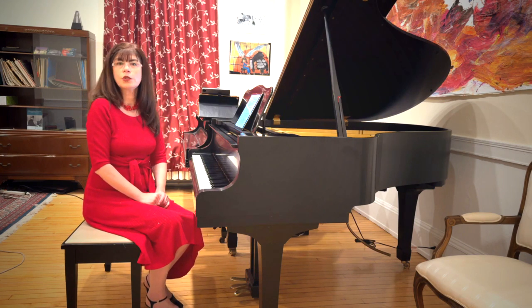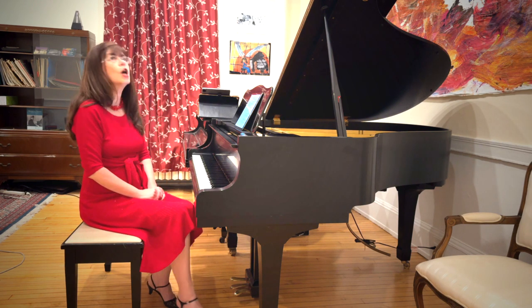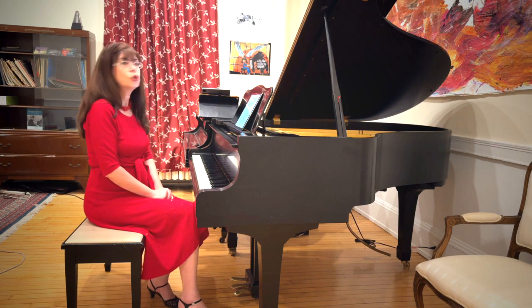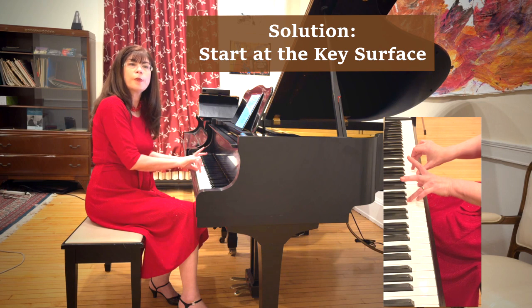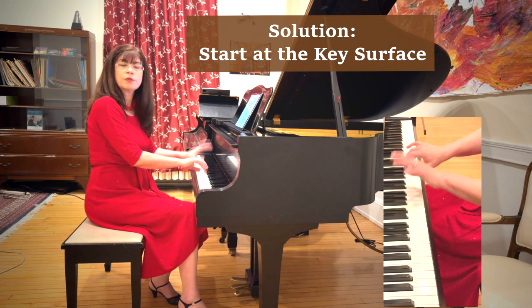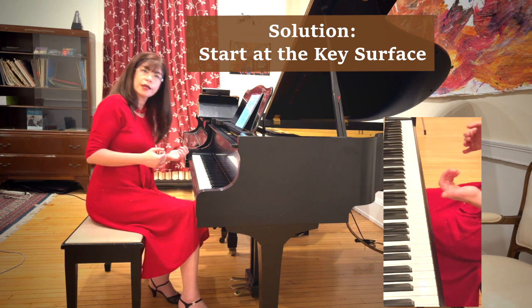All they have to do is listen to themselves carefully. For other people, hard as they listen, problems remain. So we have to consider the physical ways of playing hands together. There are basically two things to think about. The first thing is: if you play from the very surface of the key, you have a much better chance of bringing the keys down at the same time — much more so than if you come from the air, where each finger moves from its own height and its own pace. That is not likely to work.